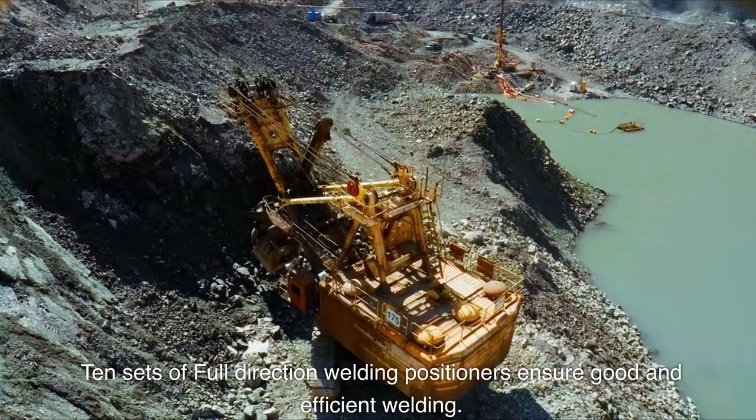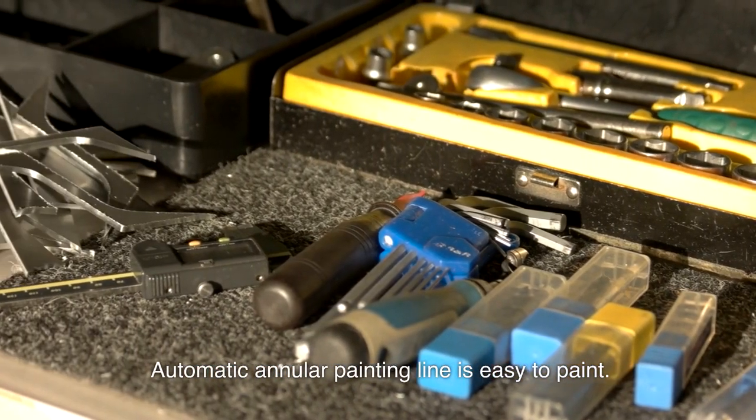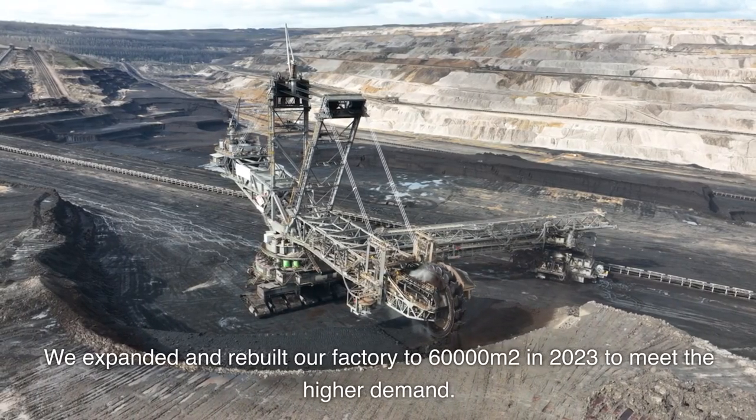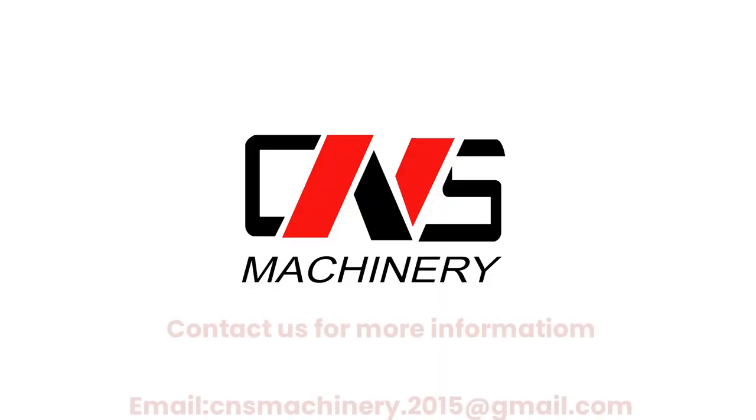Full direction welding positioners ensure good and efficient welding. Automatic annular painting line is easy to paint. We expanded and rebuilt our factory to 60,000 square meters in 2023 to meet higher demand. Contact us for more information.